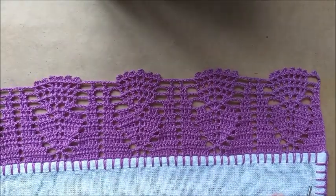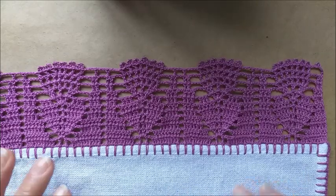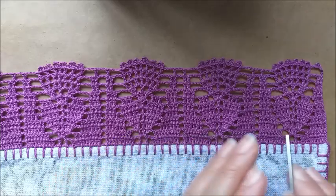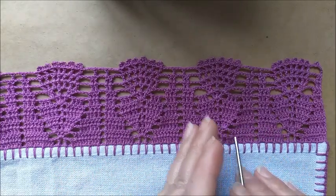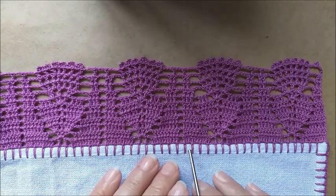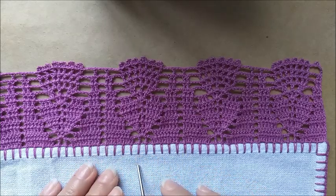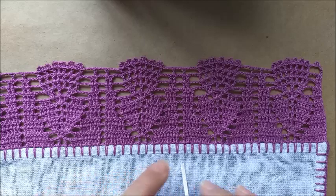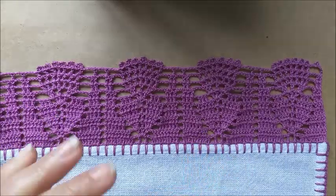Este barrado, para vocês terem uma ideia de quantos caseados eu utilizei: eu fiz sete vezes nove caseados, dando um total de sessenta e três, mais aqueles seis que eu preciso, fiquei com um total de sessenta e nove caseados.